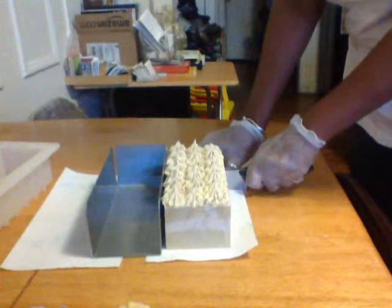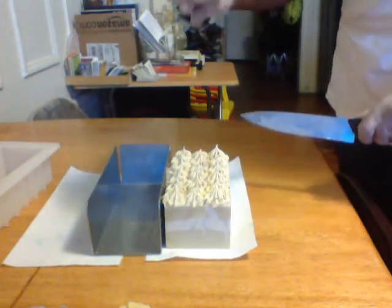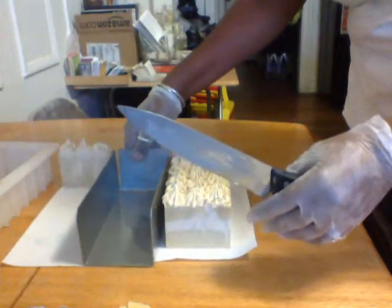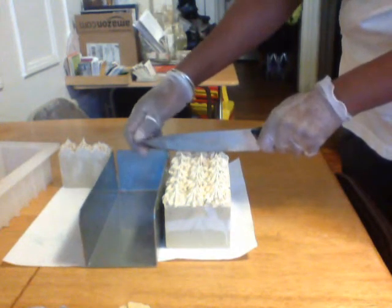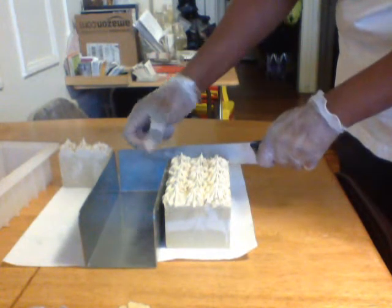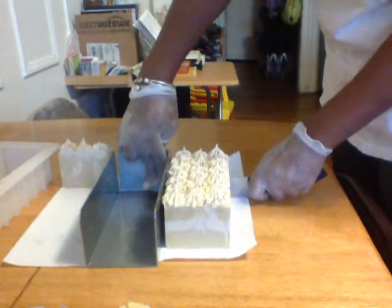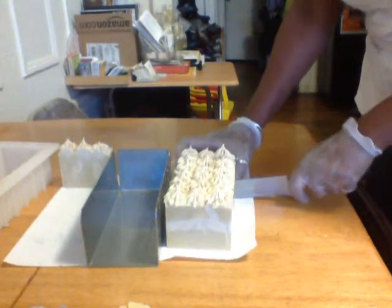So hopefully this swirl came out really nice — and not too bad! At least you can see this swirl better than the last one.